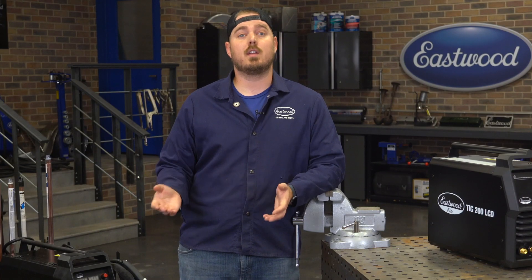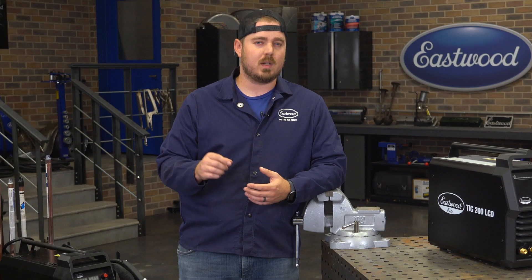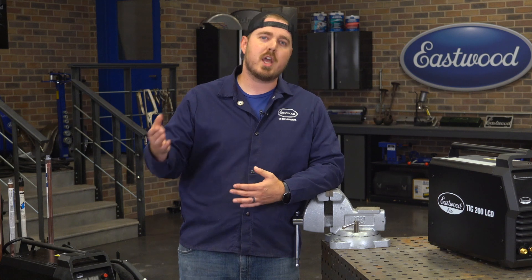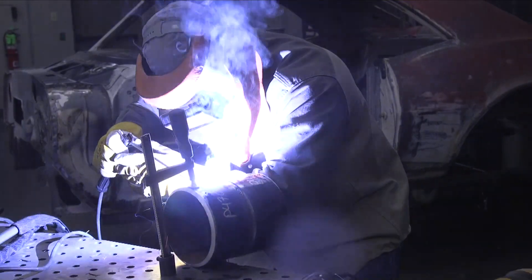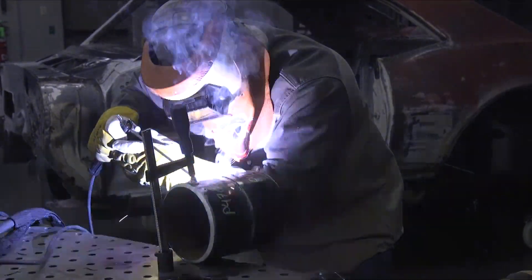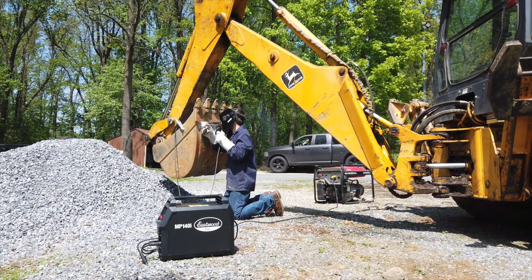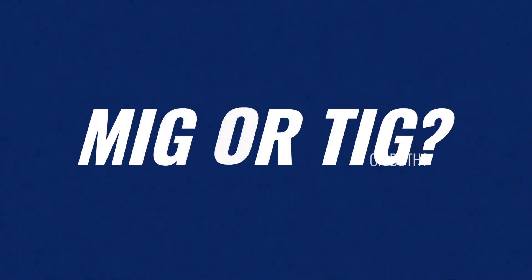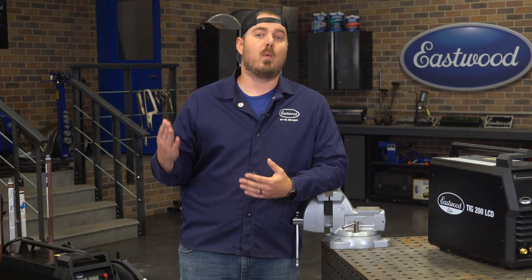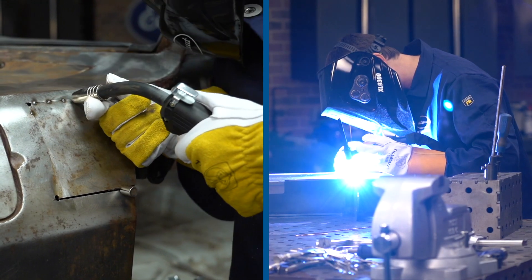Flux core has a ton of good uses, but if you're doing thin material like you would find on a car, we generally recommend that you use gas. The same goes for stick welding — it's commonly used for heavy machinery, pipeline work, and outdoor welding applications, but if you're doing a lot of work on a car, you should probably stay away from stick welding.